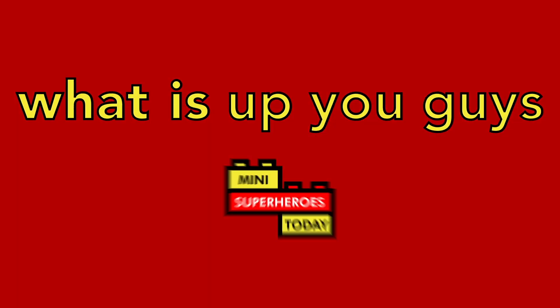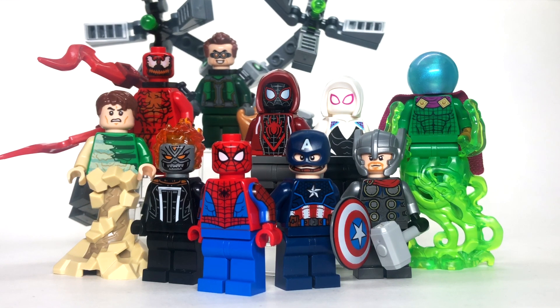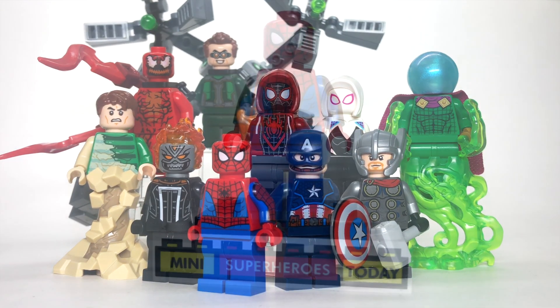What is up, you guys? This is Mini Superheroes Today. In today's video, I'll be showing you all of the 2021 Winter Wave Marvel figures that LEGO has released. Unfortunately, thanks to Doc Ock's giant arms, it was impossible to fit everybody into the frame comfortably, but sit back, relax, and let's dive through and start talking about the 2021 Winter Wave Marvel figures. If you're into content like this, be sure to hit like and subscribe down below for more content just like this.